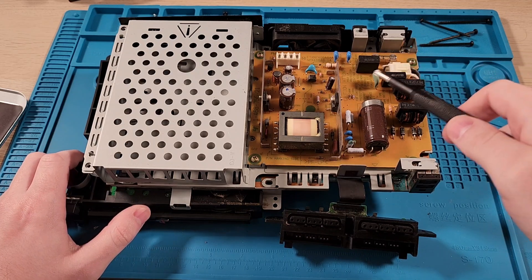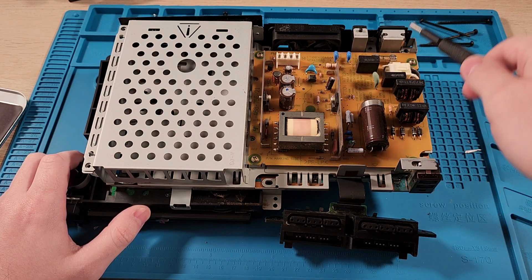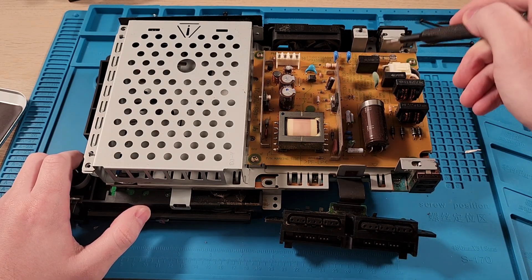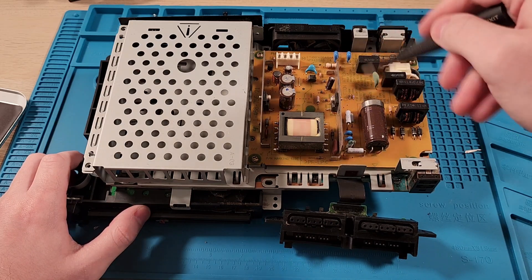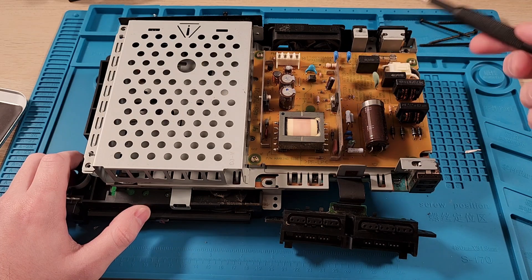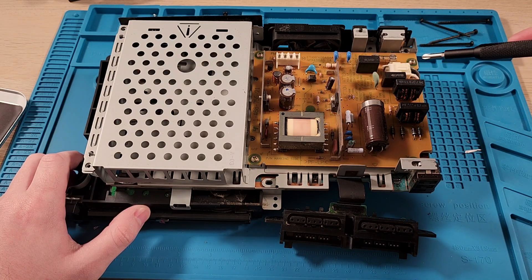Here we are on the underside of the PlayStation 2. This is the original power supply. That is a 125-volt fuse — I checked it and it did not blow. So plugging in 240 volts didn't seem to cause this to explode.